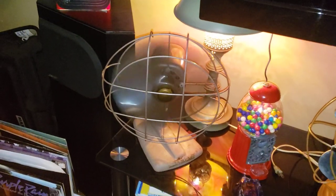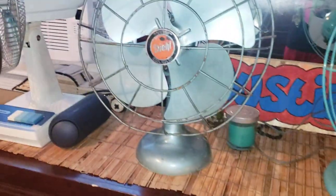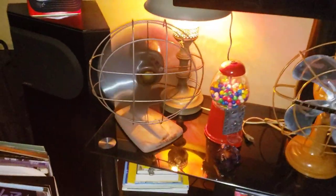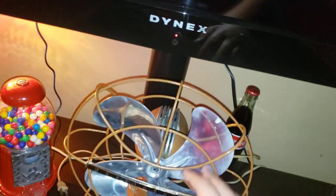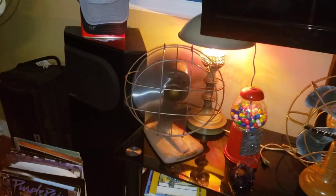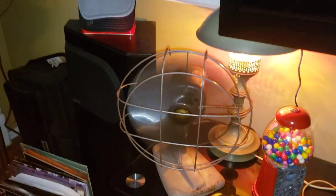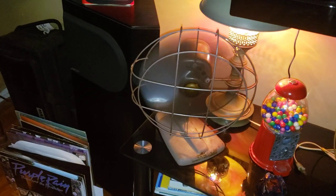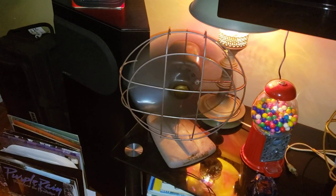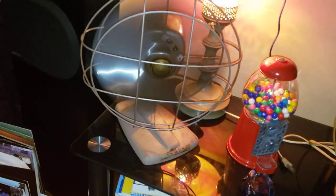I'm just about to go to the store and get Halloween decorations for the fans here — all around here. I'm gonna decorate them, put like fake cobwebs and stuff like that on them, which is gonna look kinda cool. I'll make a video of them whenever I get all the stuff and they're all decorated. Since I love Halloween, I think it would be a cool thing.